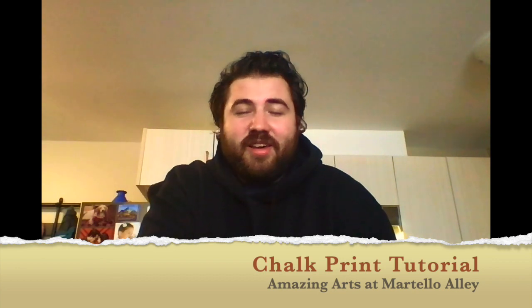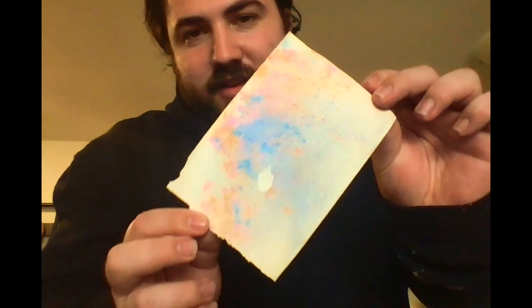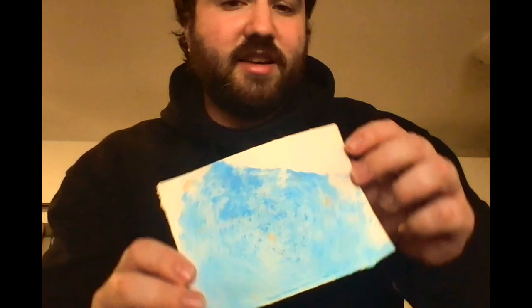Today I'm going to show you how to do a chalk water print. It's nice and easy, you can do it for most ages — anything from kindergarten all the way to high school. This can be something you're doing as a ground for a future work, or this can be the work altogether. Here are ones I already did — this one I made with orange, blue, and pink chalk, nice and funky with cool splatters. Here's one I did just with blue for an interesting effect — this could be for skies, water, or an abstract work.